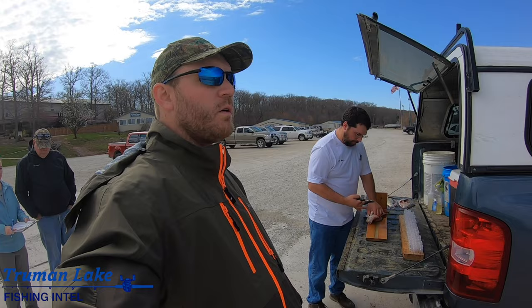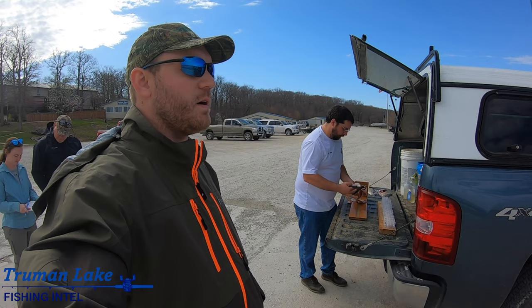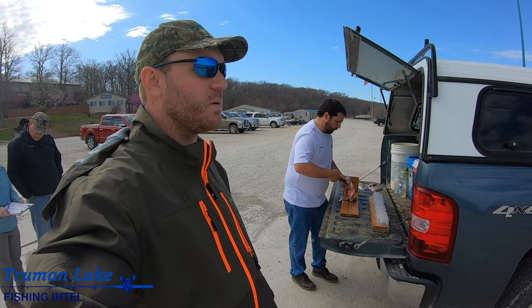Chris works very closely with a lot of the Truman Lake guides to gather very important data. Today we were out with Richard Bowling, and Chris ran down here to pick up these otoliths out of the fish that we caught. This is the hybrid crappie - big female.